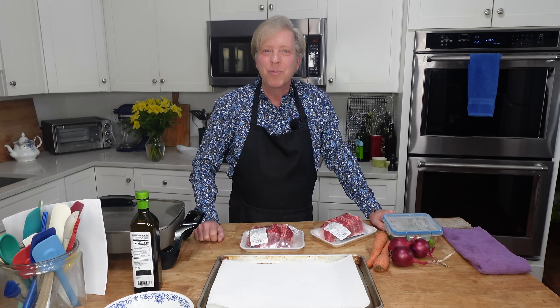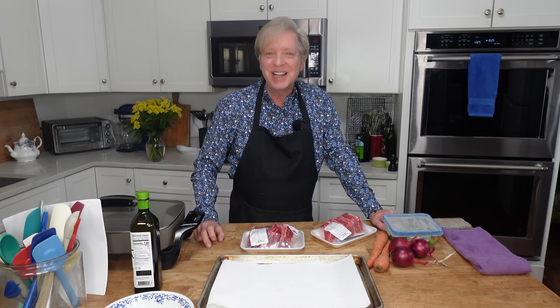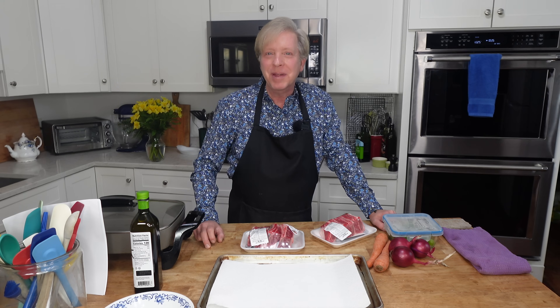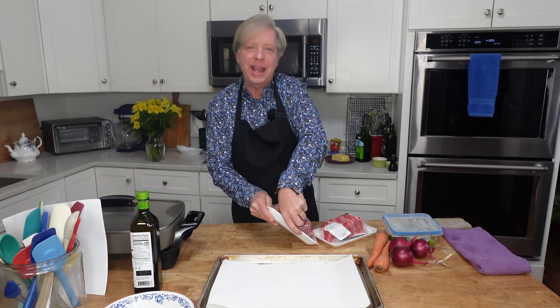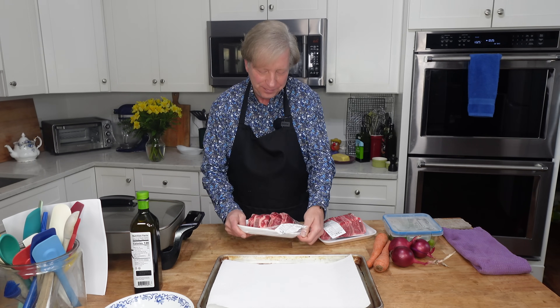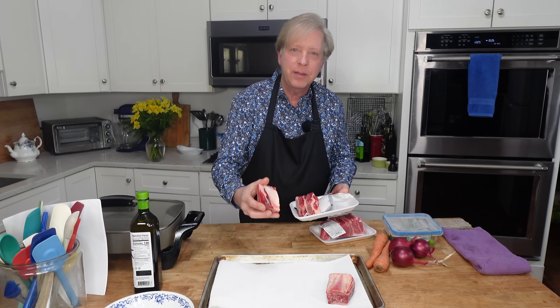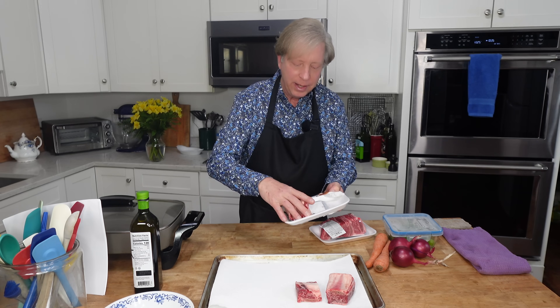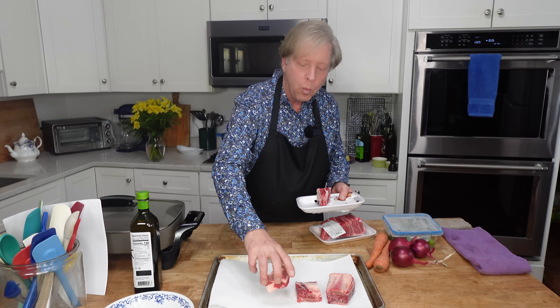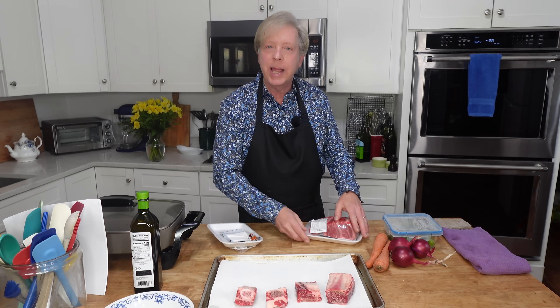We are going to start with the braised short ribs. The ribs are always at their succulent best when you make them a day ahead of time. So what I have here are eight short ribs that I bought at the supermarket. Depending on how thick the ribs are, you can plan one per person or two per person. I'm planning two.